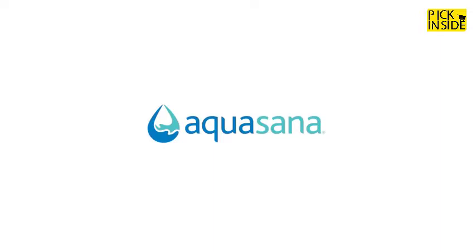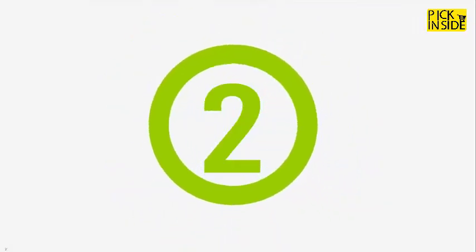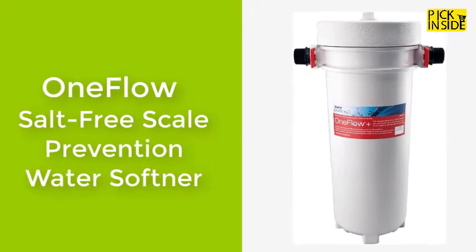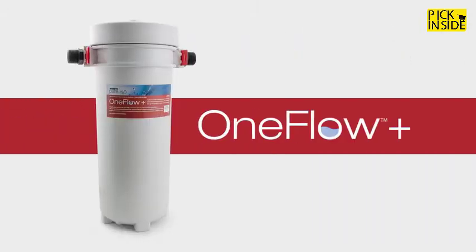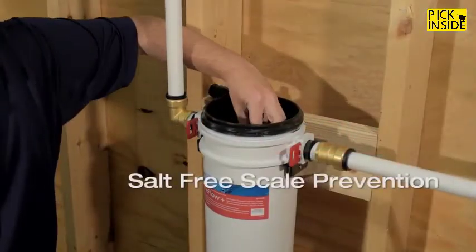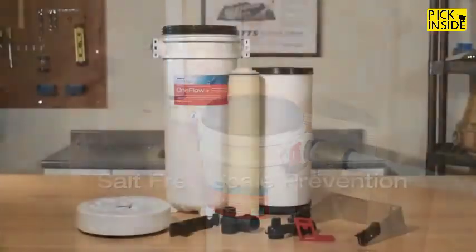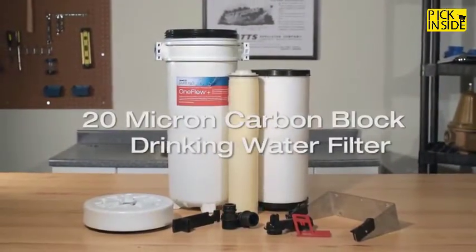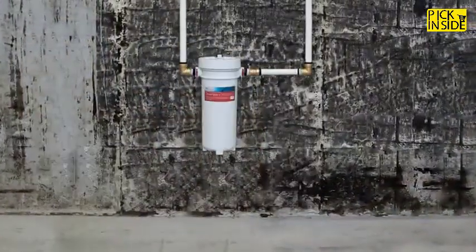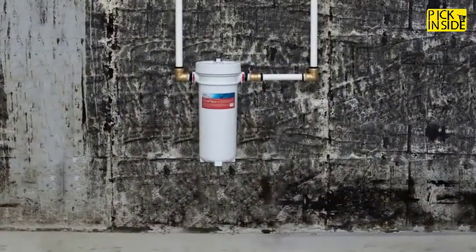Bring home salt-free scale prevention with the One Flow Plus. Easy to install with no-mess maintenance, One Flow Plus combines commercially trusted salt-free scale prevention with a high-capacity drinking water filter for better tasting water, replacing both the space-consuming water softening system and a whole house water filtration system with a single wall-mountable unit.